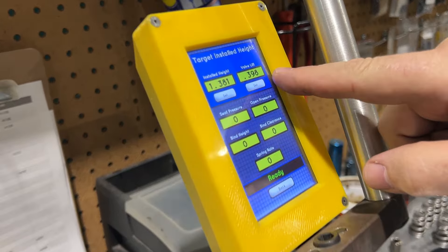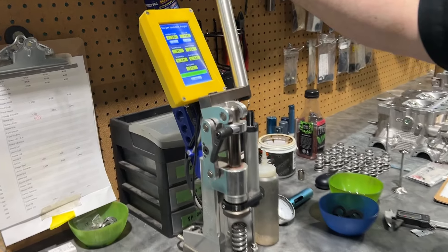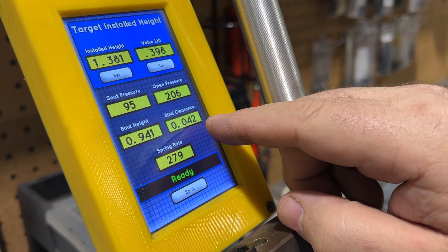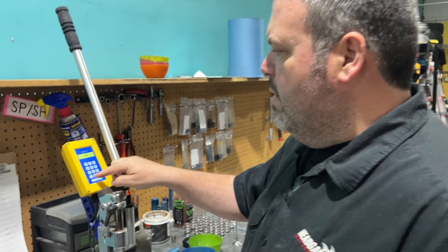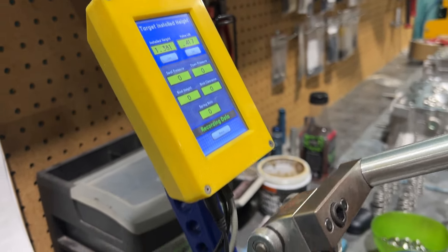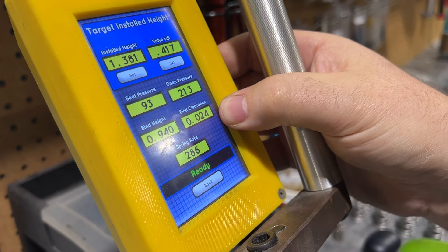The HeadGames spring installs at 1.381 inches, and at 10 millimeter lift we have 95 pounds on the seat, 206 pounds open, 42 thousandths away from coilbind, with a spring rate of 279. Now when I plug in the lift on the exhaust of the Shrek cam — the largest of the cams at 4.17 inches, which is 10.6 millimeter — the clearance to coilbind is very very tight at only 24 thousandths. That would just not work. So when these cams came out, I put up some notices saying this cam should not work with our spring.